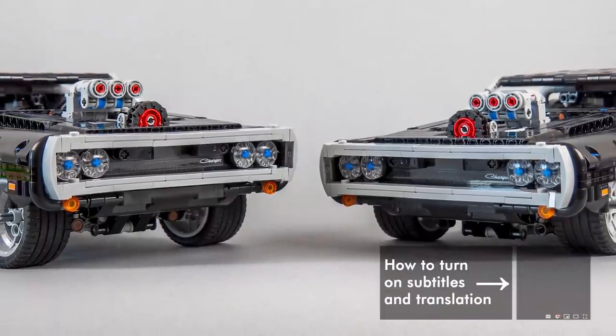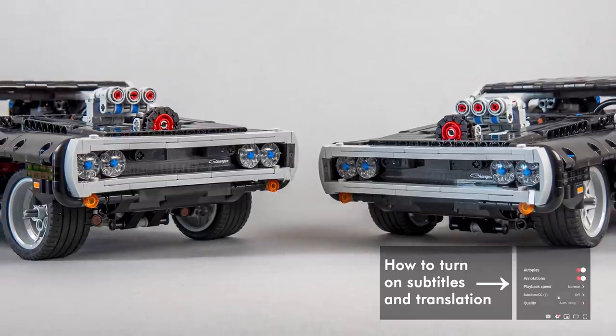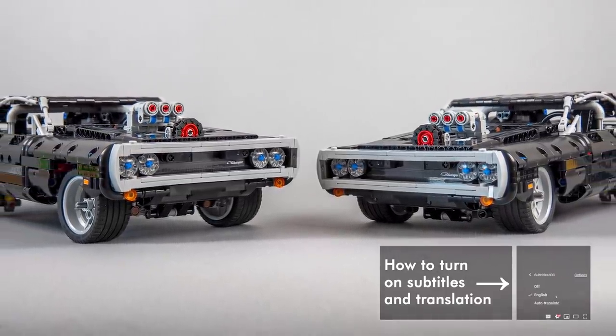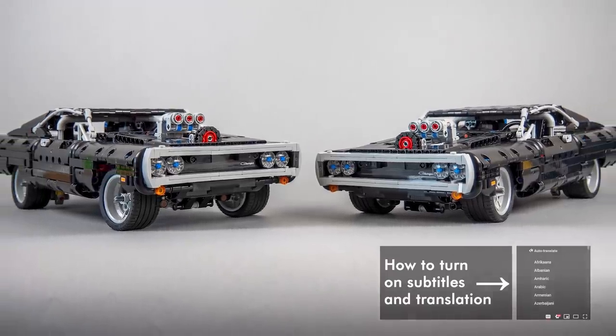What's up guys, this is Balazs from RacingBrick. Yes, yet another Technic Dodge Charger video — I hope you don't get bored with them. This will be a quick one; I will show you how you can fix the stance of the Charger in less than 5 minutes.